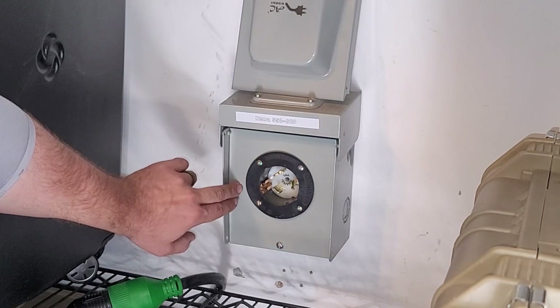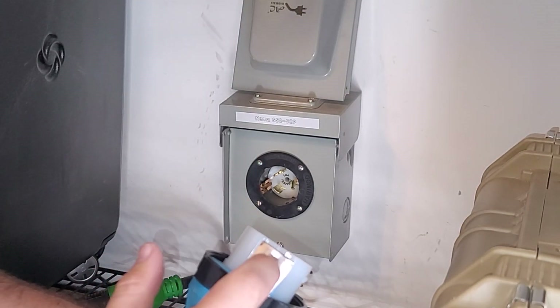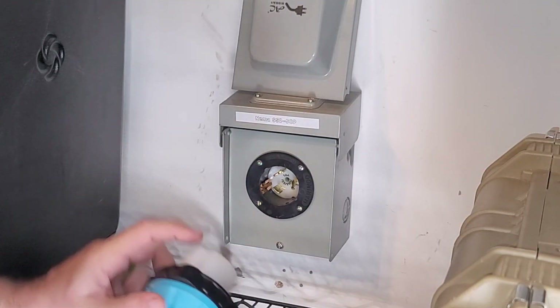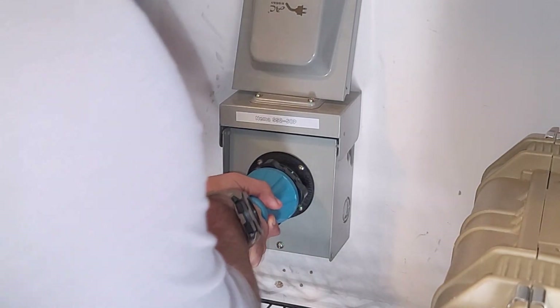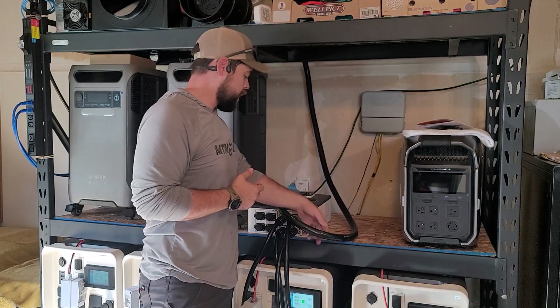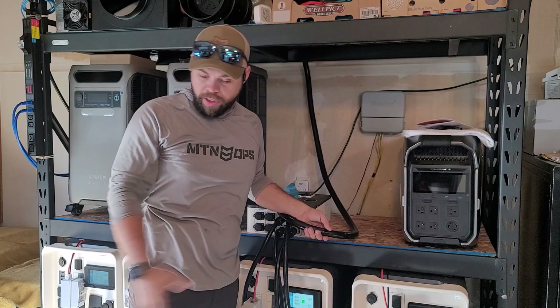On my generator inlet I can see this metal pin on the side, and that corresponds to this metal plate on the side. I'm going to put this at about the seven or eight o'clock position, with this groove on top allowing me to line it up, push it in, and then twist-lock it into place. I purposely got this cable long enough to run it across the ceiling of my garage to keep the floor clear.